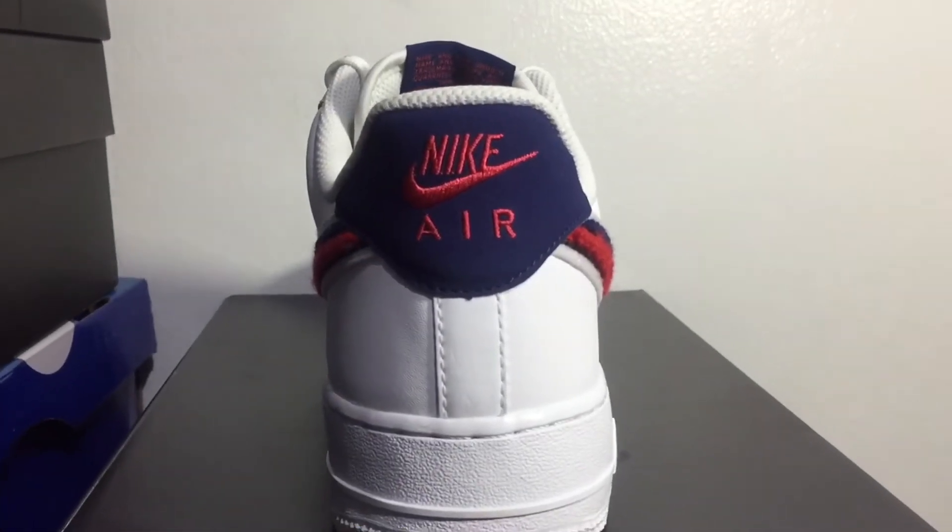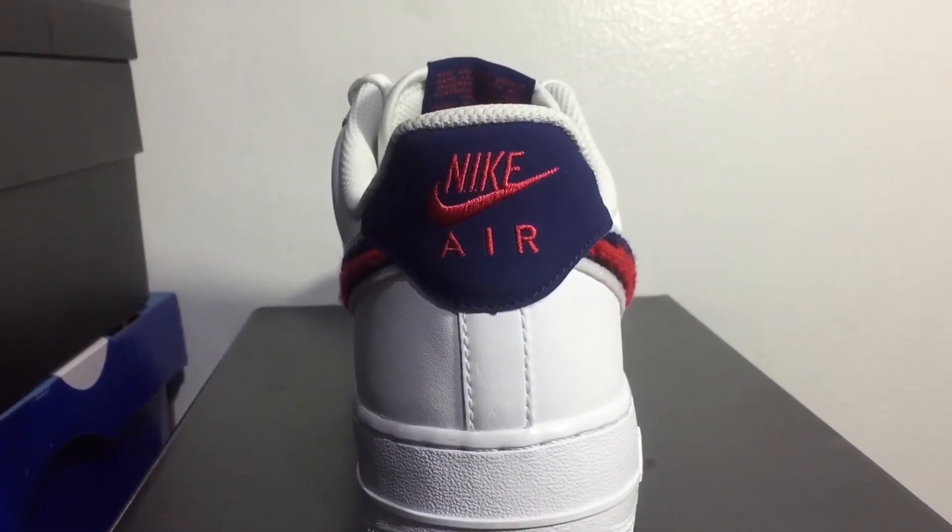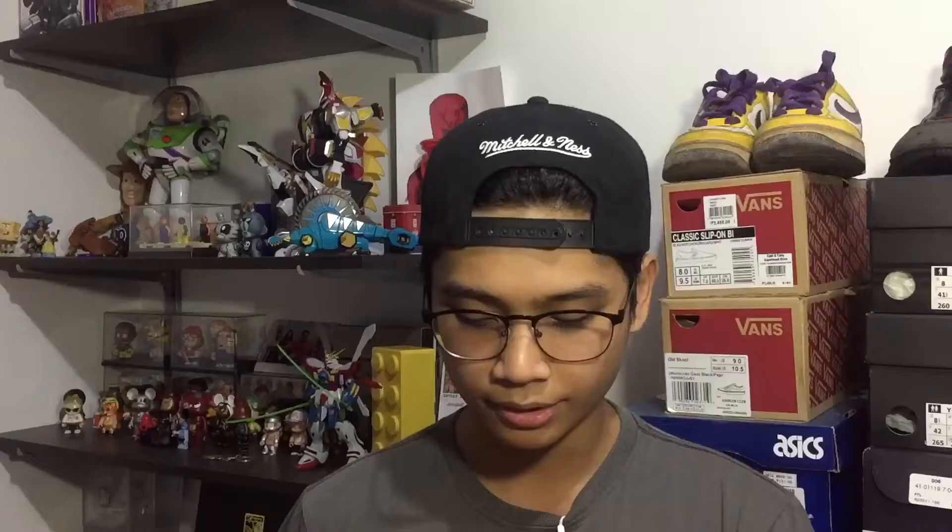Moving on to the back, you have the Nike Air logo and this nice little suede material. It's not really buttery suede — it's actually not suede at all. I don't know the exact type of material but it's kind of like a nubuck. Yeah, it's nubuck.